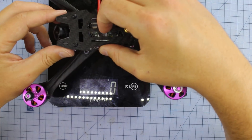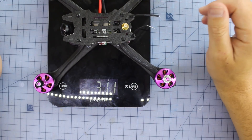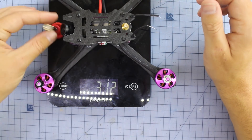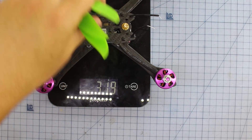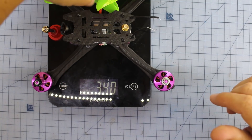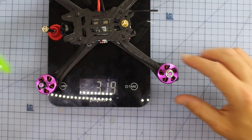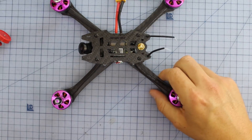Take your bets — I'm going to say 330 grams. Okay, well I was a little bit off: 311 grams. So if we put the antenna on, we're on 319. Now I've just got some Cyclone props, because that's what I'm going to be using. And with props: 340 grams. So look, it's not an ultralight or anything like that, but it's also not too heavy whatsoever. We do have some pretty decent sized motors on here as well.